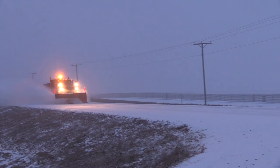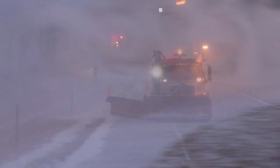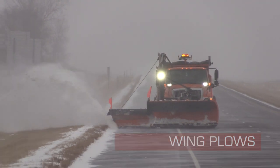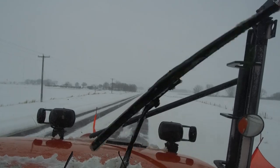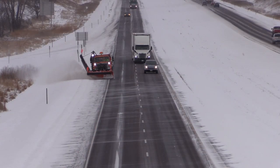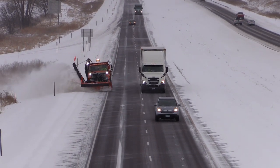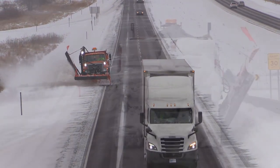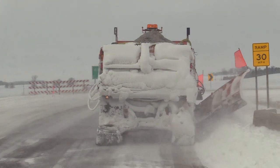In addition to the front-mounted reversible plow, many trucks are also outfitted with a wing plow. Wing plows are mounted on either side of a truck and are used to extend the plowed surface of a single truck. Most often, wings are used to clear shoulders after the roadway, intersections, and bridges are cleared. Wings are also useful in minimizing spill-off from the main plow and pushing snow further off the roadway surface. Winging also helps clear room and create additional space to put snow for future storms.